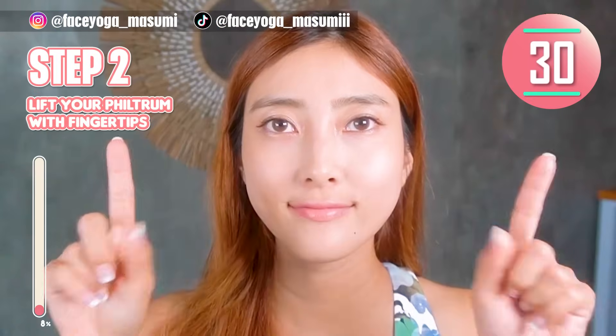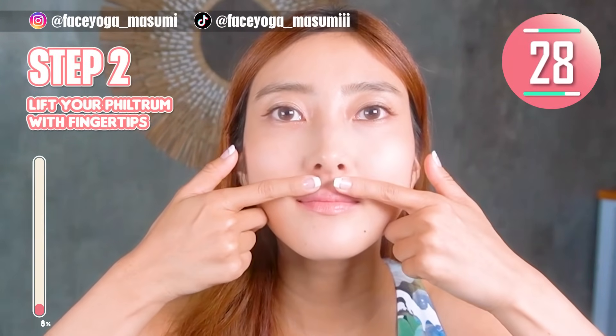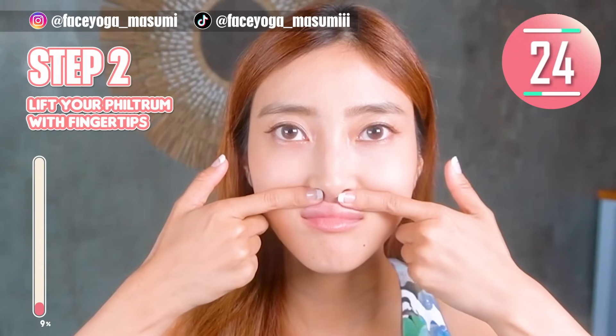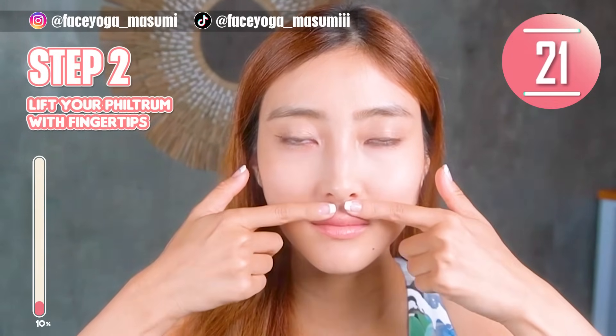Use your fingertips of both index fingers. Lift your philtrum upward. Repeat this movement. Please do it gently and slowly.